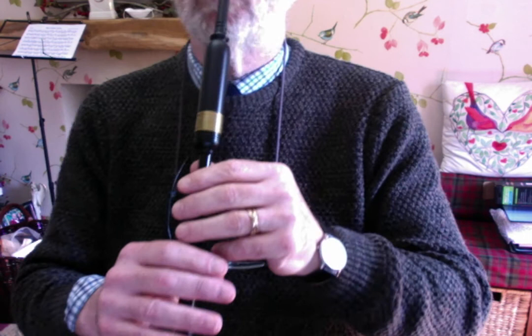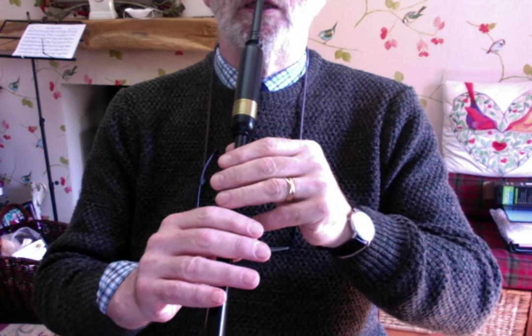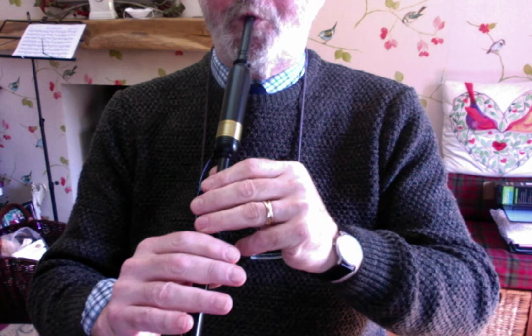So you get two bars together like: one, two, three, four. And that's how we perform Strathspeys.